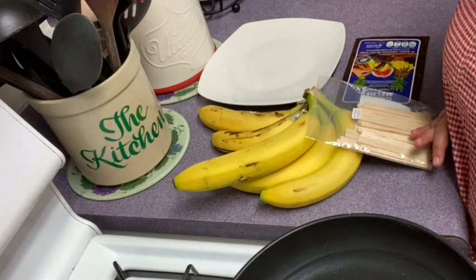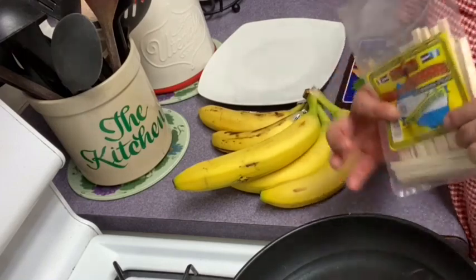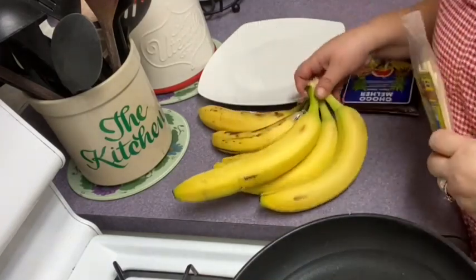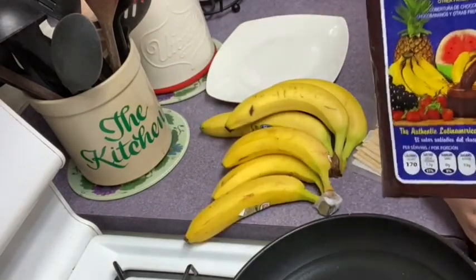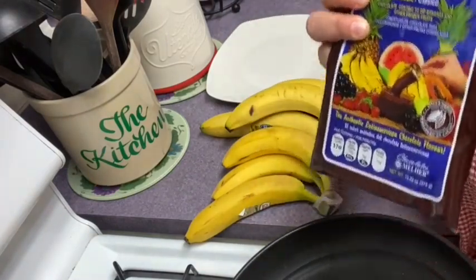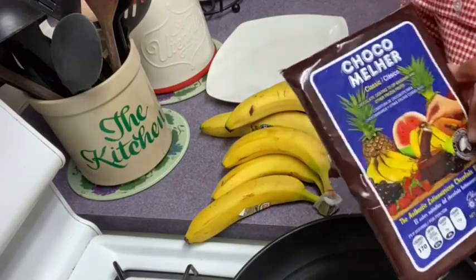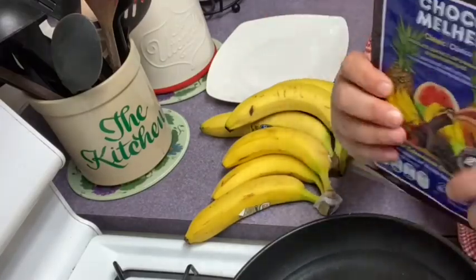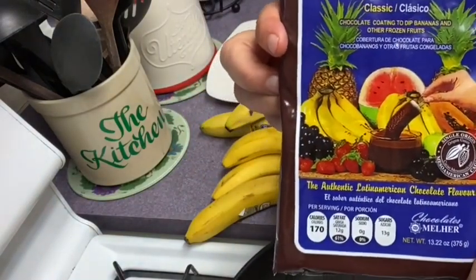Aquí en Estados Unidos sigo la tradición preparándolos de la misma manera que los preparé en El Salvador. Aquí tengo los palitos, que esto es muy necesario, y tengo aquí unos guineos, bananas o bananos. El chocolate en esta ocasión voy a usar el chocolate Meller clásico, porque a mis hijas les gusta más el del puro chocolate, no el que trae maní o fresas. Y no me están pagando por hacerle propaganda a esta compañía — solamente les estoy mostrando el chocolate que yo uso.